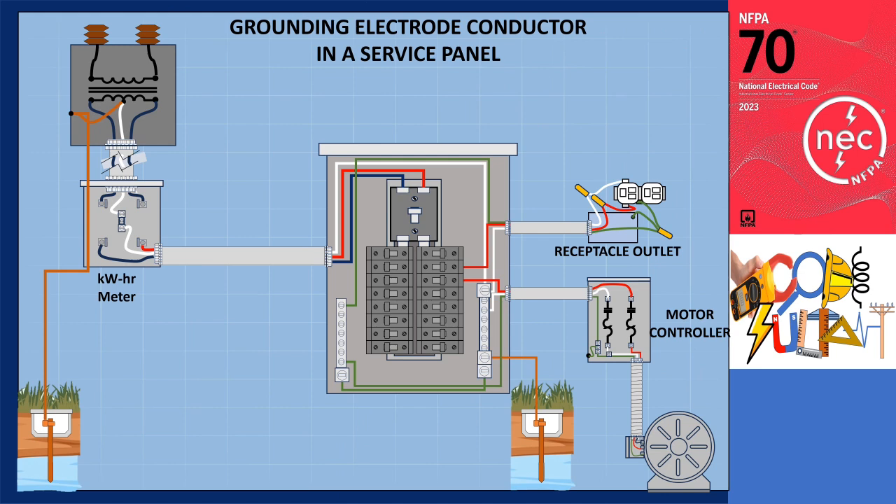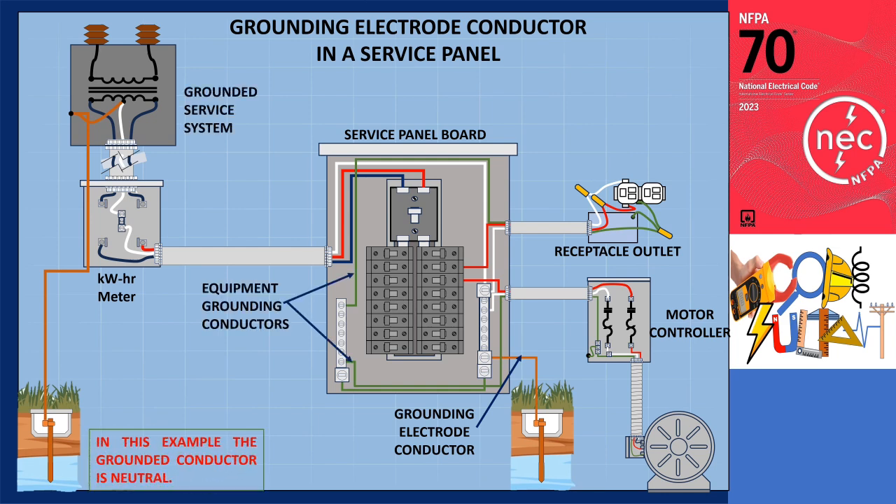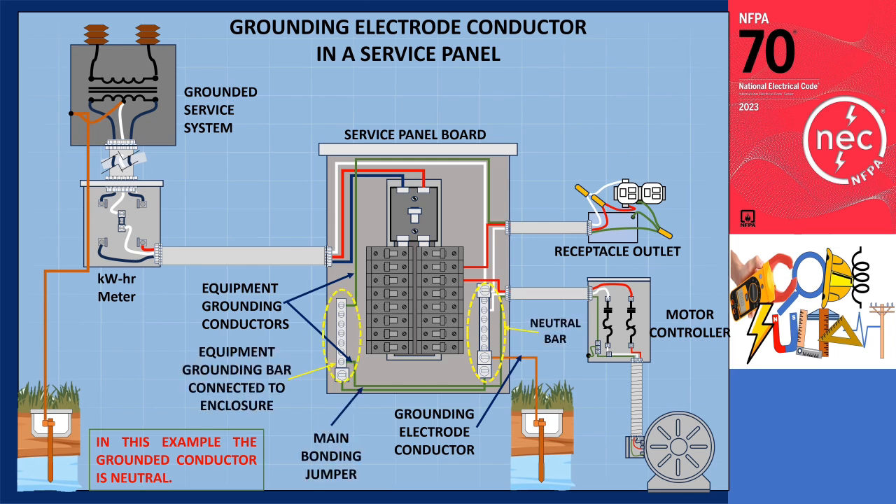In another illustration, we demonstrate the proper connection of a grounding electrode conductor in a service panel. In this example, the system is grounded. All equipment grounding conductors for the load side circuit should be connected to the grounded neutral bar. The metal enclosure of the panel must also be connected to the grounded neutral bar via a main bonding jumper. Additionally, since the system is grounded, the service grounded conductor should be connected to the grounded neutral bar.